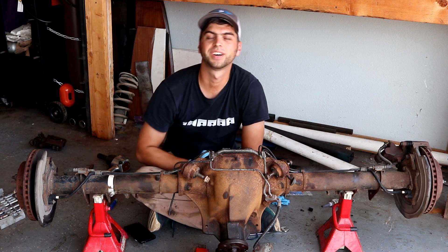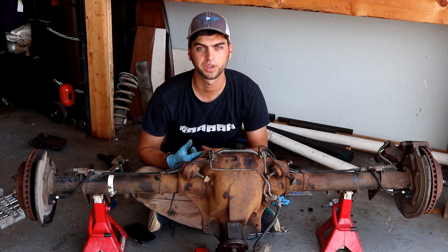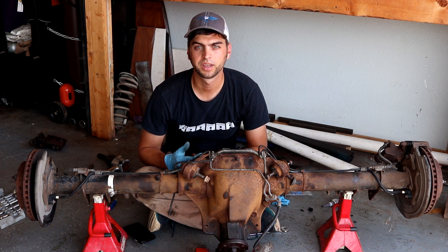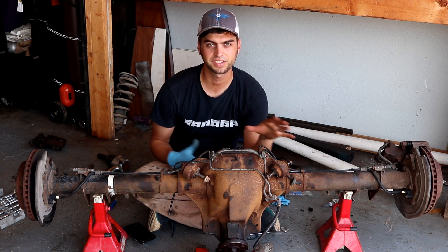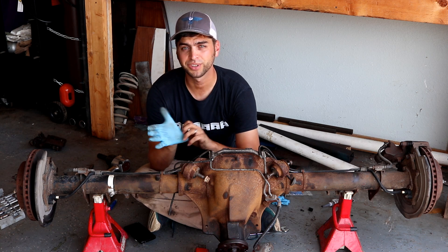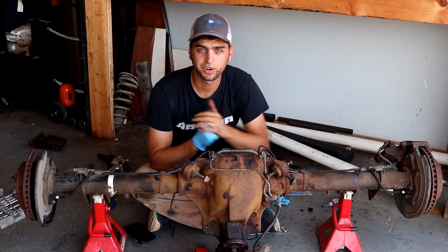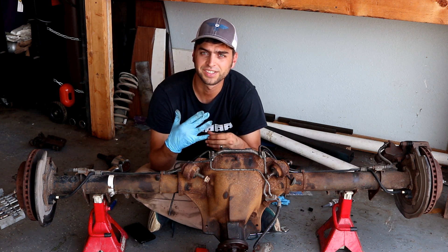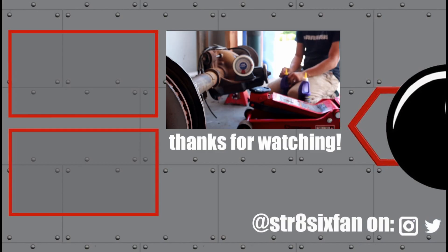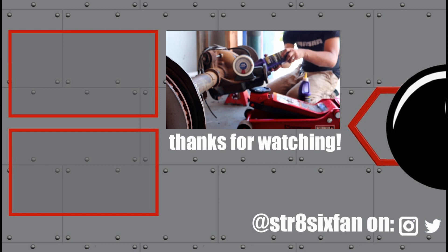You can also find a link to my Spreadshirt store in the description to pick up a Straight6Fan Pistons tee — a great way to support the channel. If you don't like this design, I have one for you Mopar guys that's Slant6 inspired. Jason Carr and I figured out how to live stream again in the post-Google Hangouts world, so catch the Carr Guy and 6Fan show this Thursday. Otherwise, like, comment, share, subscribe. That'll do it for this episode — until next time, peace out.